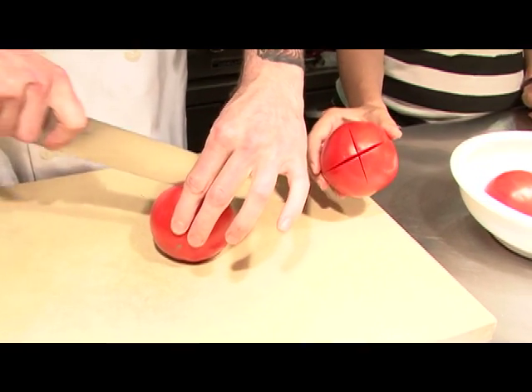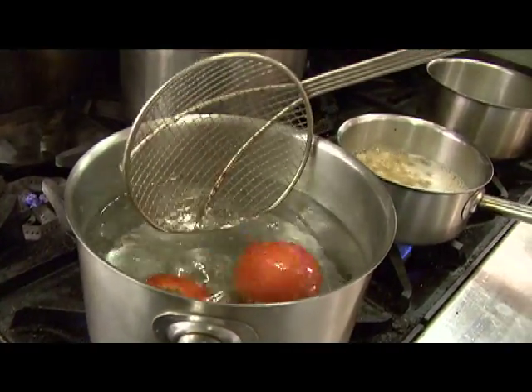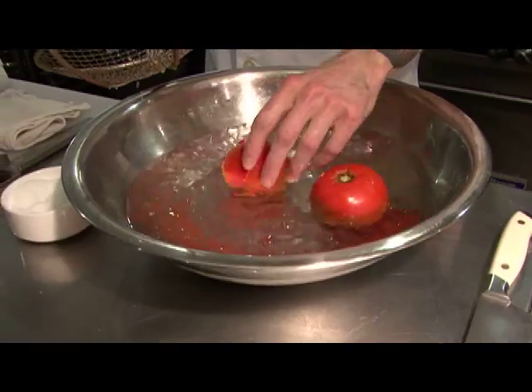We're going to make a little gazpacho, and then move on to a nice tomato and grilled peach salad. We're going to peel, core, and seed our tomatoes, then plop them into some boiling water for about 20 to 30 seconds. This is going to help separate the skin from the rest of the tomato, and then we're going to cool it down right away.